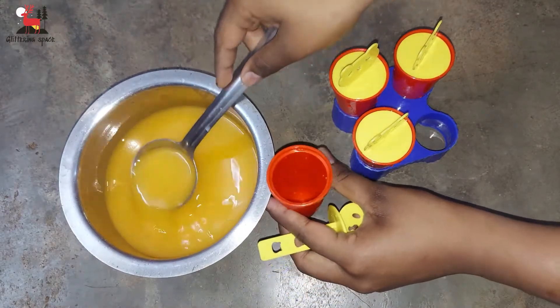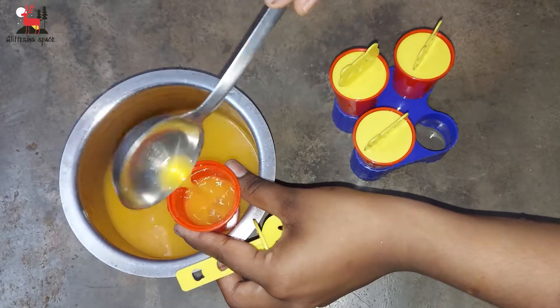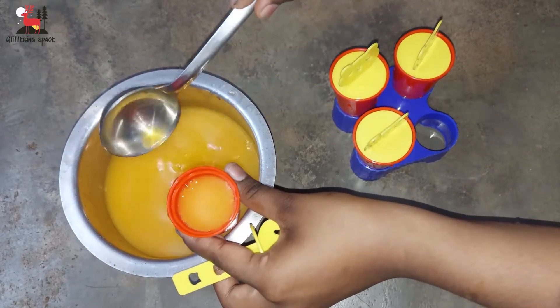Now you can add the juice mixture. You can add up to this level, then close the lid tight.